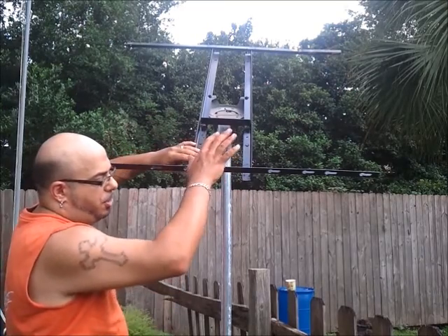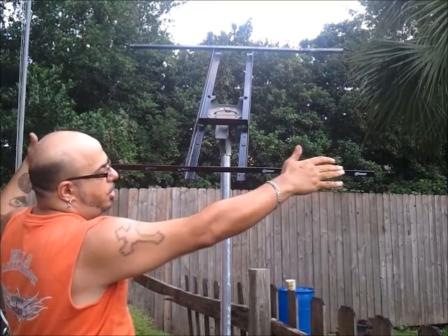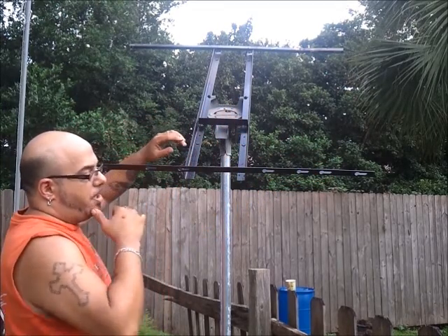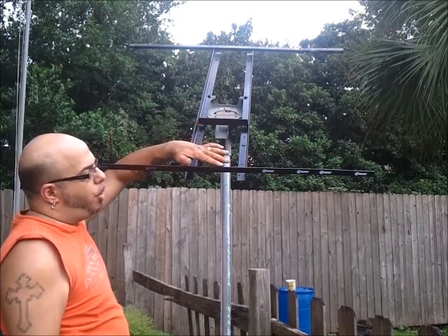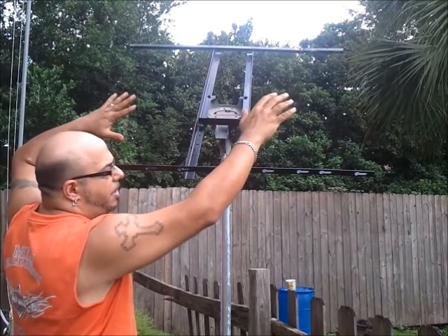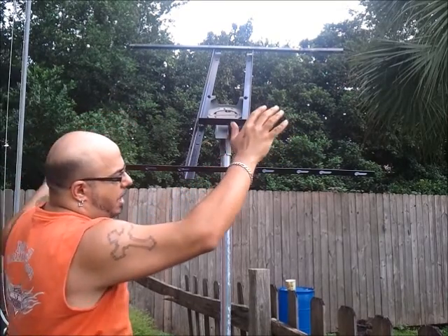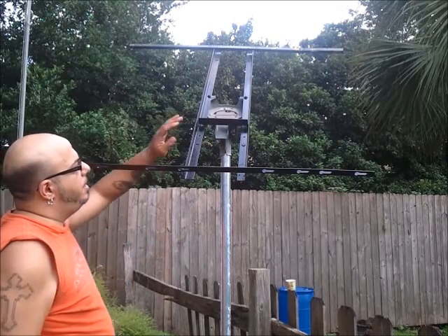After doing so, I took my first panel, laid it dead centered, checked measurements on each side so everything was laying there properly, took the smallest drill bit, made all four holes, bolted it in place, and did the same exact thing for the two outer panels. By doing so, I had all — I believe it was 12 holes total drilled out. I know everything should fit right on here. Now the only thing I have to do is mount my panels.